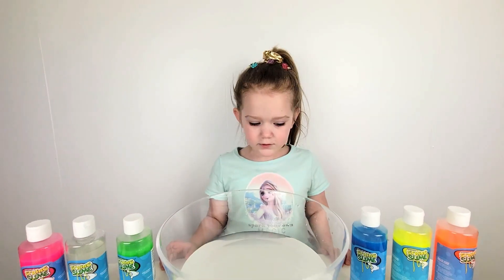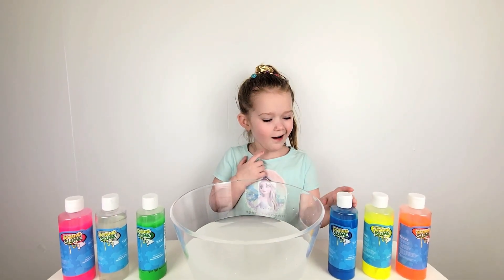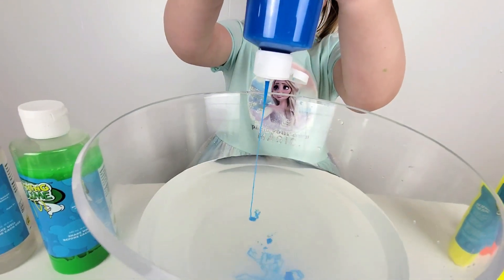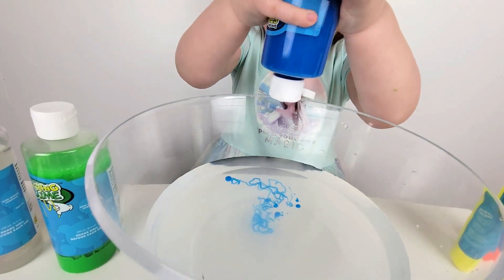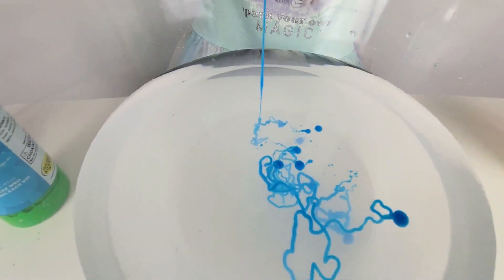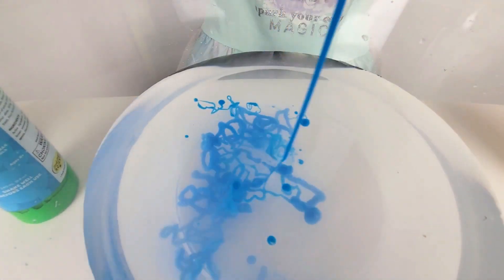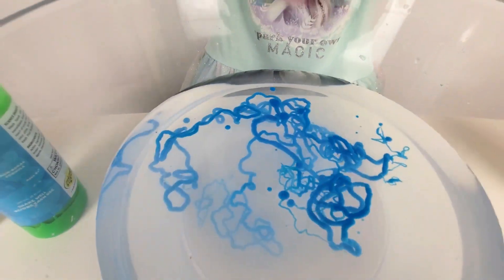Now we're going to squeeze the slime and make some. We need to color some of these — blue. Ready? That's enough. That's enough.